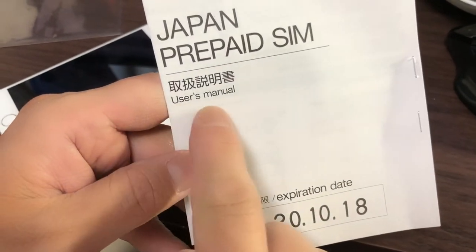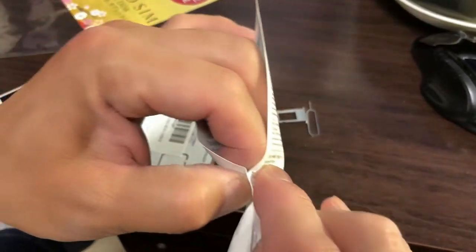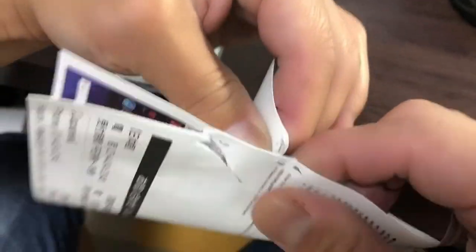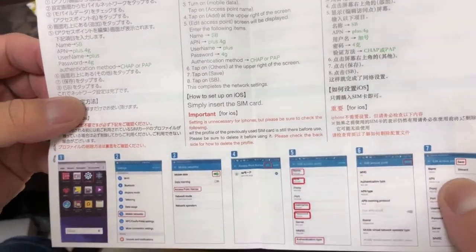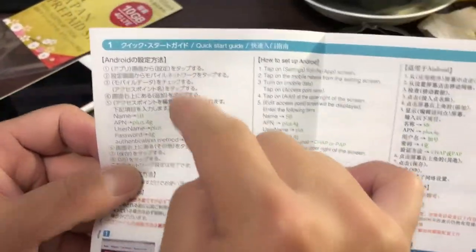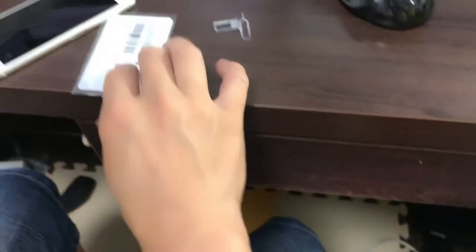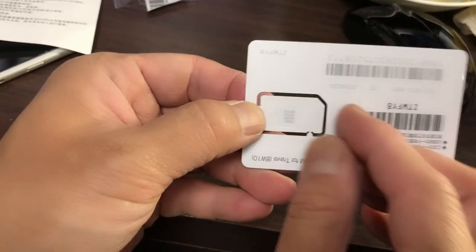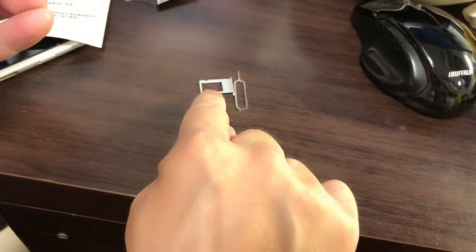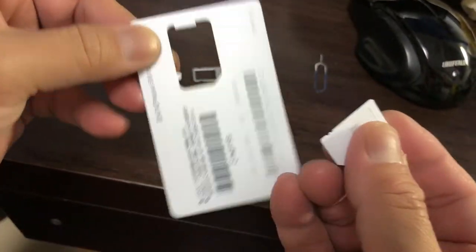There's the SIM card and you have a user manual. There's instructions in Japanese and in English. This is for Android. I'm going right to the SIM card. In order to get to the SIM card, you need to carefully break off the surrounding plastic. The SIM card will sit on the tray. Take your time breaking off the plastic — you don't want to break your SIM card.